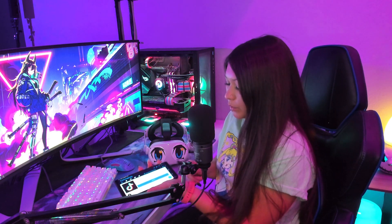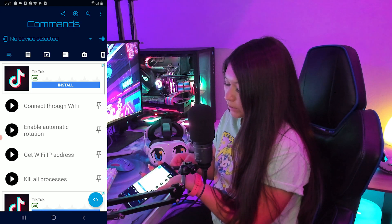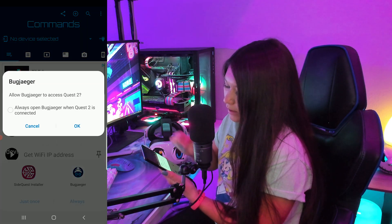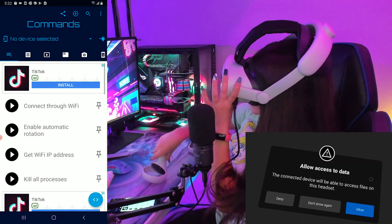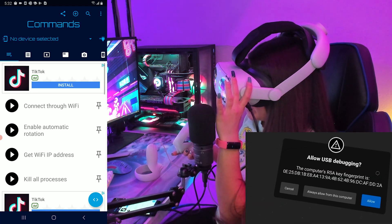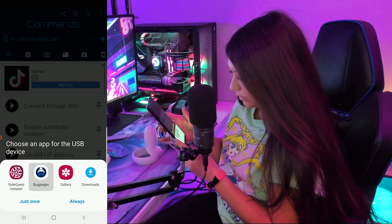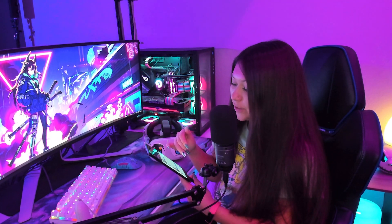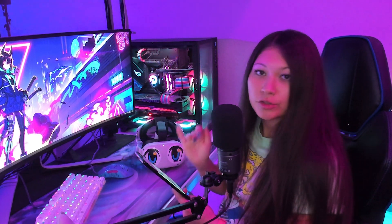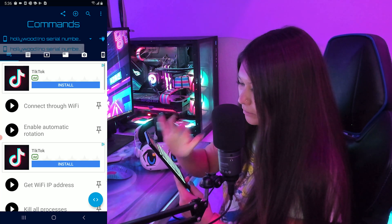Now that your APK file is done downloading, plug your headset back into your phone and launch the Bugjager app — make sure your headset is still powered on. I had my phone plugged in when I launched the app and nothing prompted me, so I unplugged it and re-plugged it back in and then got the pop-up for Bugjager and allowed that. After allowing it on my phone, I had to go back into my headset and allow it there as well. Then I was able to allow Bugjager to access the Quest 2. After going back and forth clicking allow on my phone and allow in the headset, I finally got Bugjager to connect and show connected at the top.